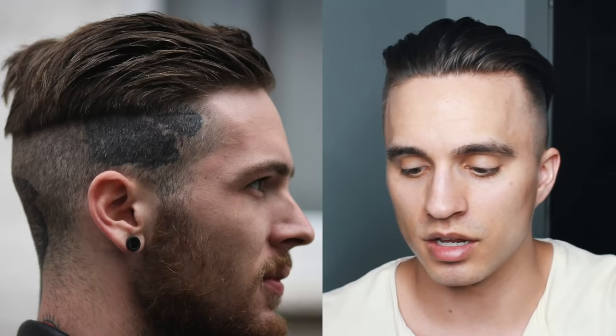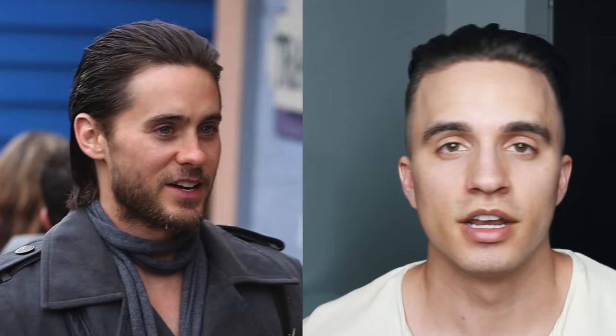Number nine, we have this super clean, modern, disconnected look while the top is nice and messy and just going straight back. Really feeling this look. Number ten, my boy Jared Leto. Jared has always been known to rock crazy different hairstyles. Right here we see Jared taking his longer hair and slicking it back — a great look for those of you going through that awkward stage and don't really know what to do with your hair while it's growing out.